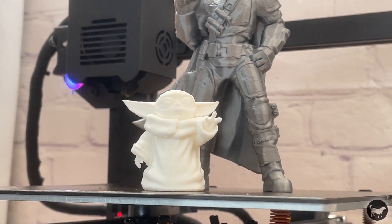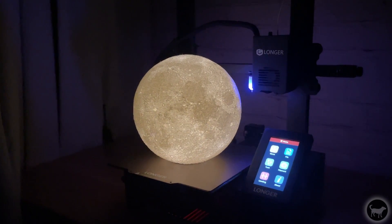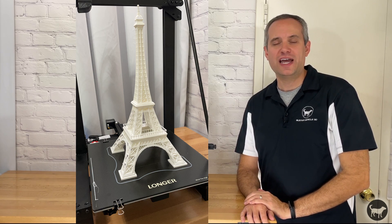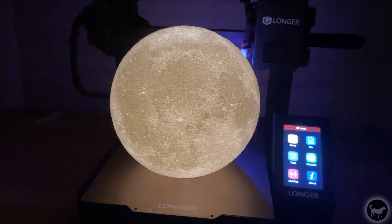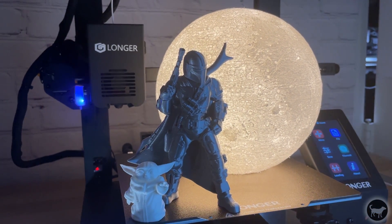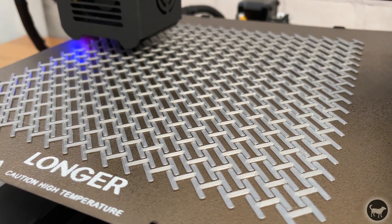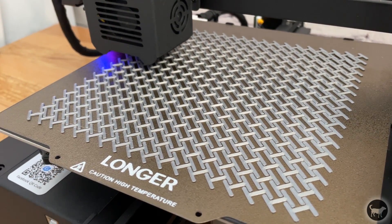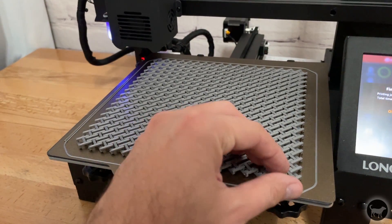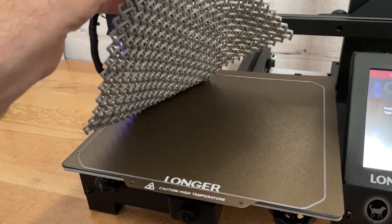These were not super long prints, so I thought I would go bigger and longer — so I printed the moon. This was around a 35-hour print, which is one of my longest prints ever, the longest being the Eiffel Tower print on my LK5 Pro at over 40 hours. The moon came out great, and now my kids have a new nightlight. I also decided to print a torture test chainmail to really make sure the bed and auto-leveling were working properly. It's a long print with many places to fail, but it did a great job — it finished and pulled right off the bed without any issues whatsoever.